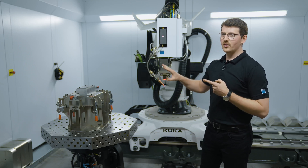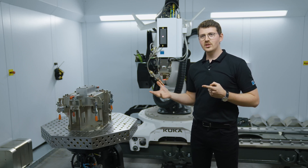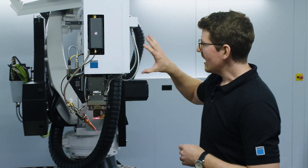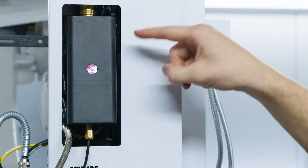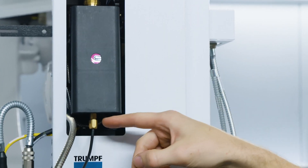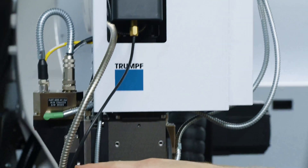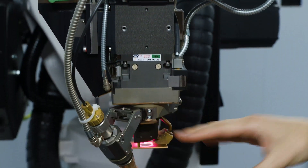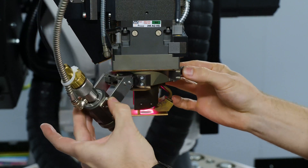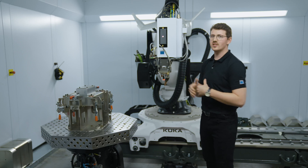Fusion line combines a wire feeder system, a laser beam modulation, and specially developed parameters. Directly added to the optics and the robot, we have two push-pull wire feeders which guide the wire directly to a rotary module. This rotary module can turn and therefore position the wire always in the right direction when needed.